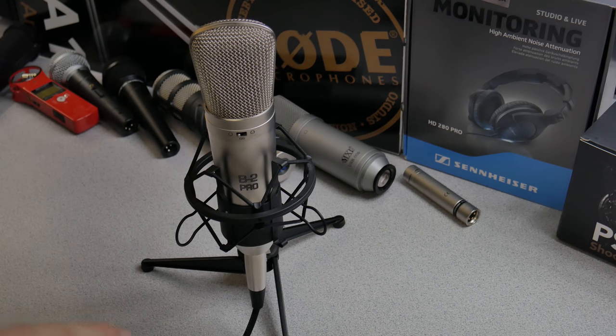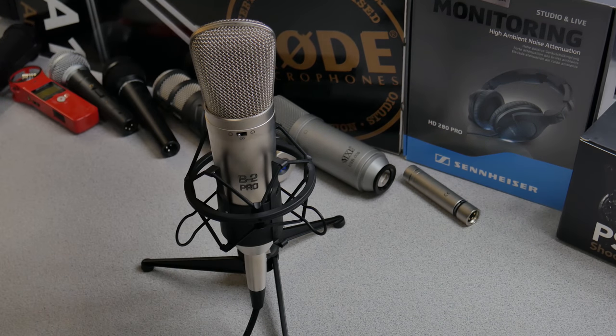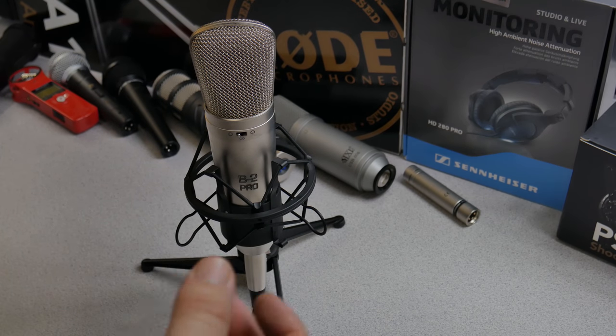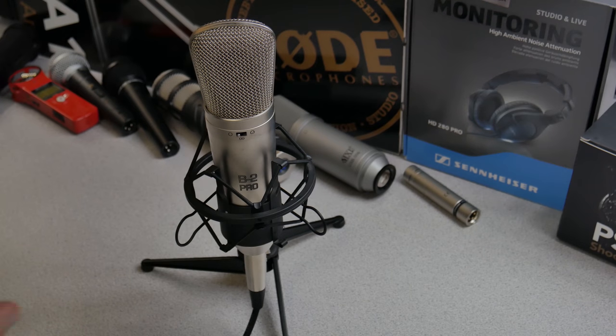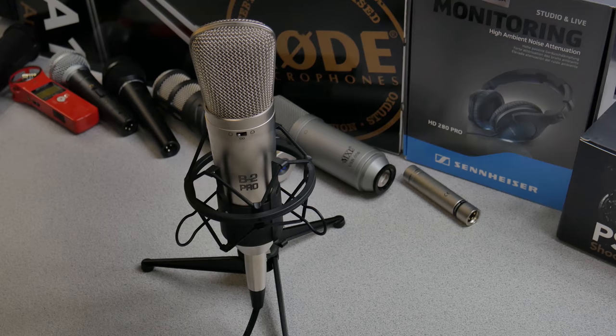You definitely wouldn't want to use omni if you're in a noisy room. Unless of course you wanted to capture the noise — if you want to focus on the person talking and there's a loud air conditioner or something, you don't want to choose omni because that's going to be sensitive behind you and on the sides of you instead of focusing on just your voice.